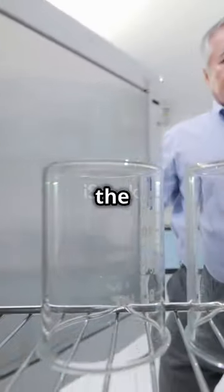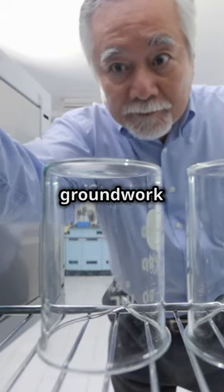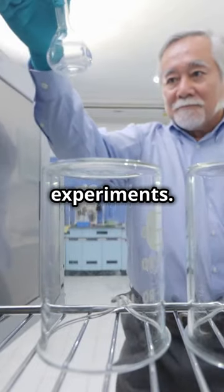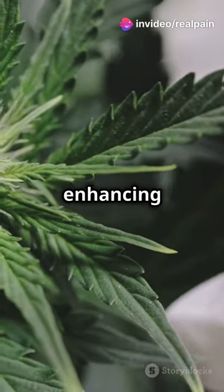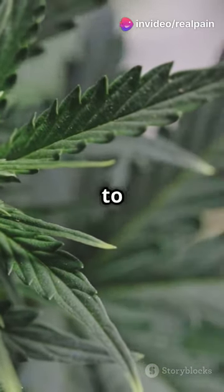It all started in the 1930s with Dr. Arthur Charlesby, who laid the groundwork with his experiments. Fast forward to today, this method is not just preserving, but enhancing everything from your morning coffee to medical cannabis.